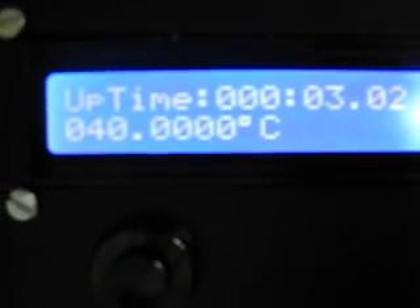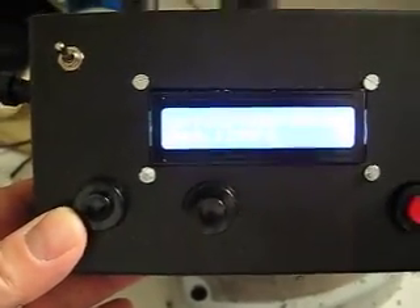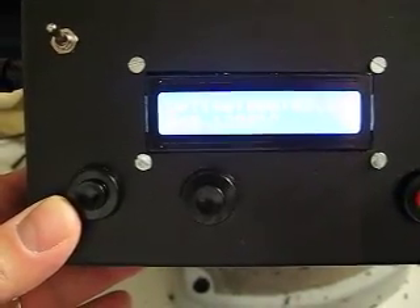Now it has reached 40 degrees Celsius. There are three buttons to set the temperature up or down and the set button. There are two LEDs indicating the status of the relays.